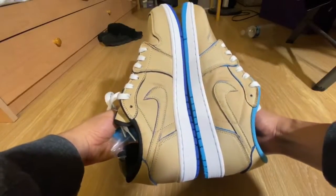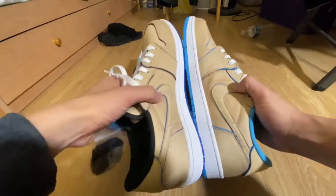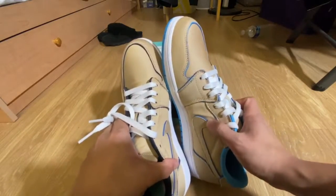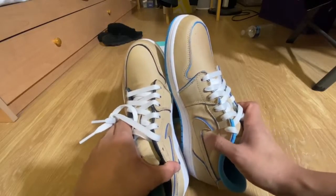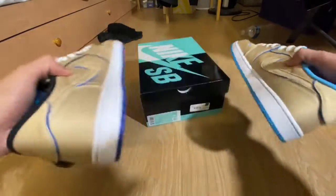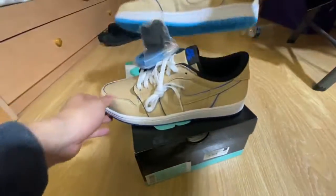Here's the inside as well. Another thing I noticed is that the left pair's swoosh is a dark blue, while the swoosh on the right pair is the UNC light blue — so yeah, two different colors. Your standard Nike SB box here.